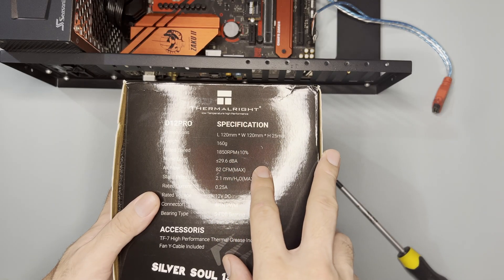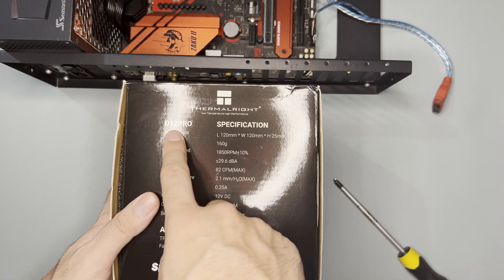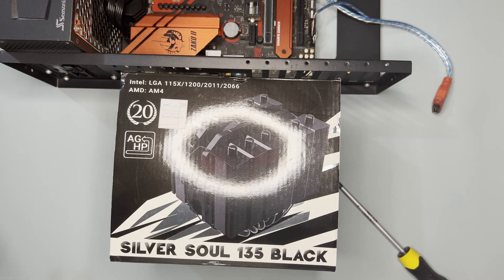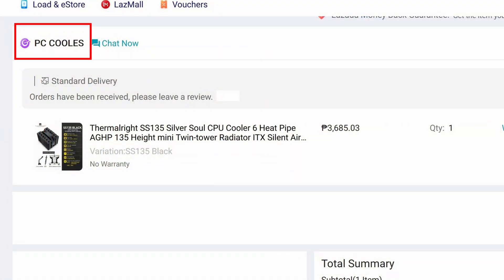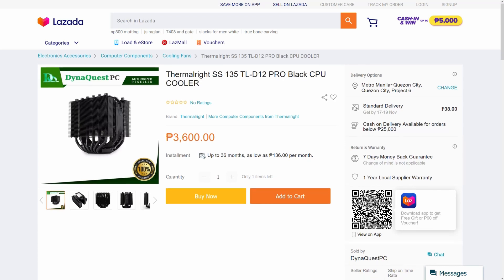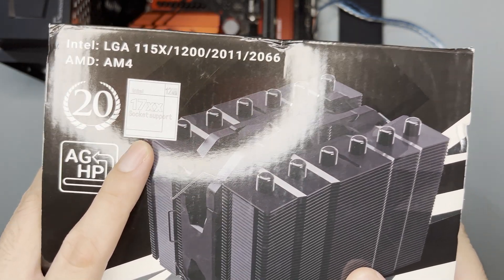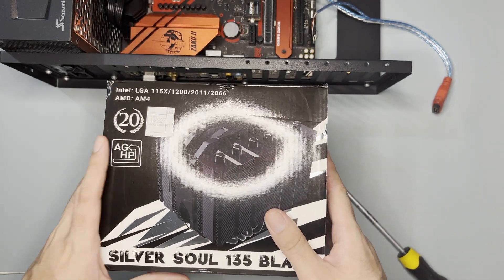At the other side of the box, there's a specification for the fan, which is the D12 Pro — basically a 120mm fan. I bought this from PC Cools for around 3,625 pesos, roughly the same as what I could find locally. It has LGA17XX support, which is for 12th Gen and 13th Gen Intel processors.